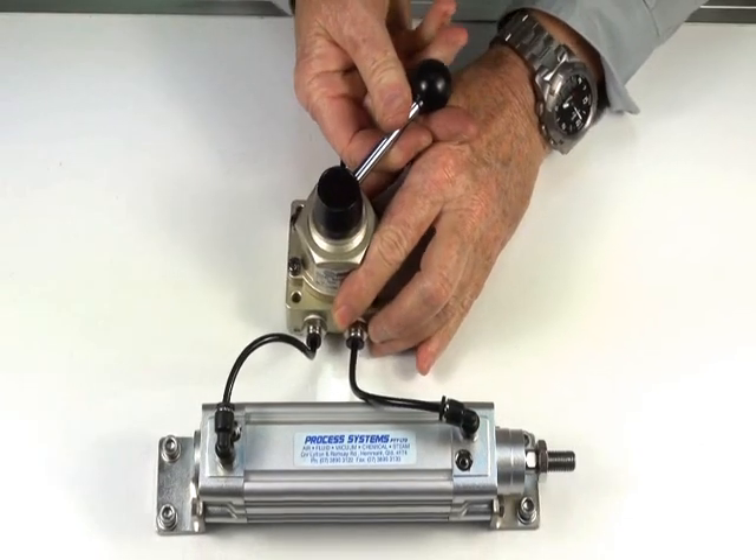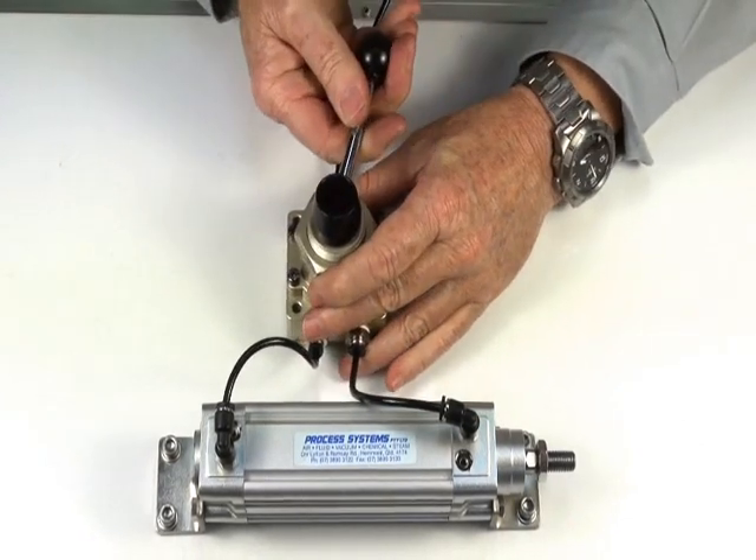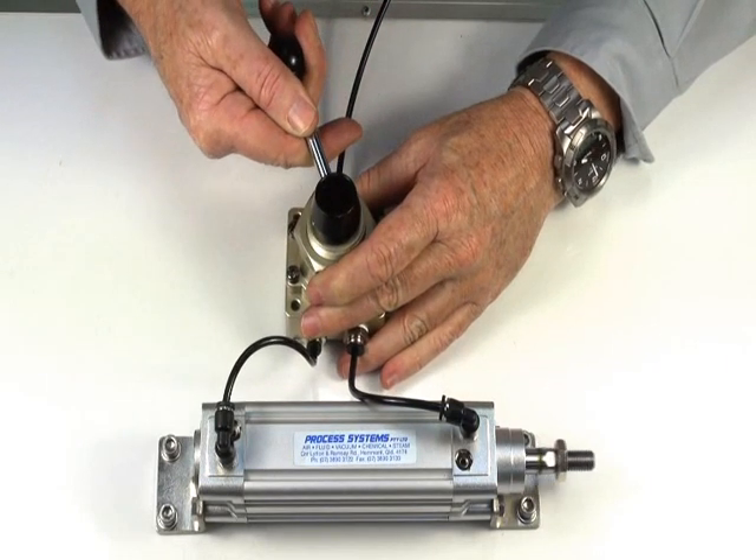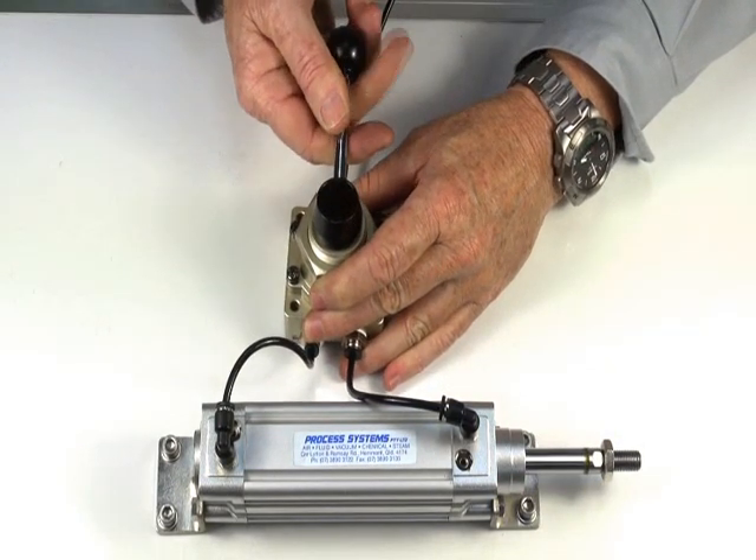Send the valve out, send the valve back. Now we can slowly inch it out and lock it off in that particular position.